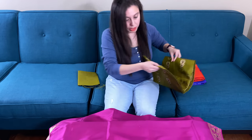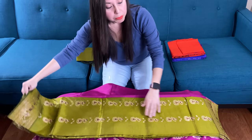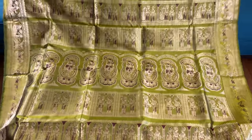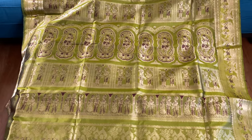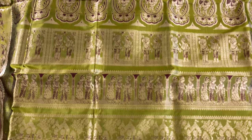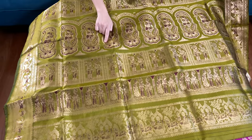This is our third swanachari saree friends. For the price, we will mention it in the description part of this video — please check the description part. This is the pallu of the saree. Look how grand the pallu is — these are totally hand-woven, it's like a story woven on the saree. This is green with brown and gold.